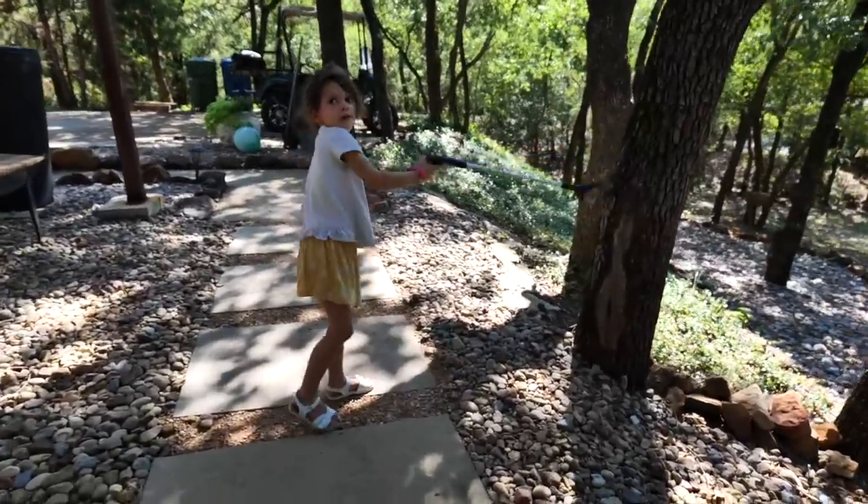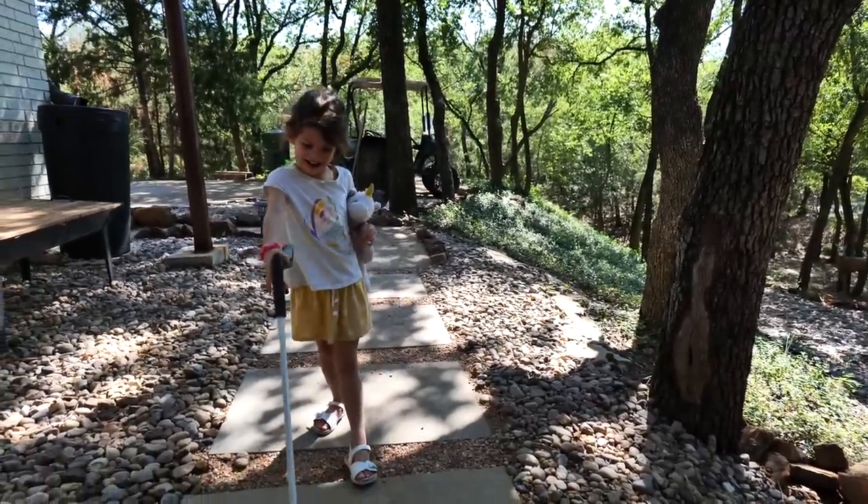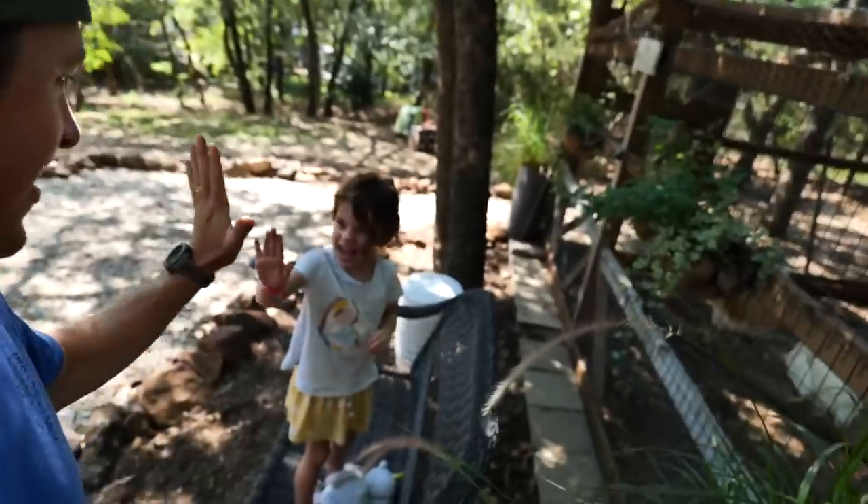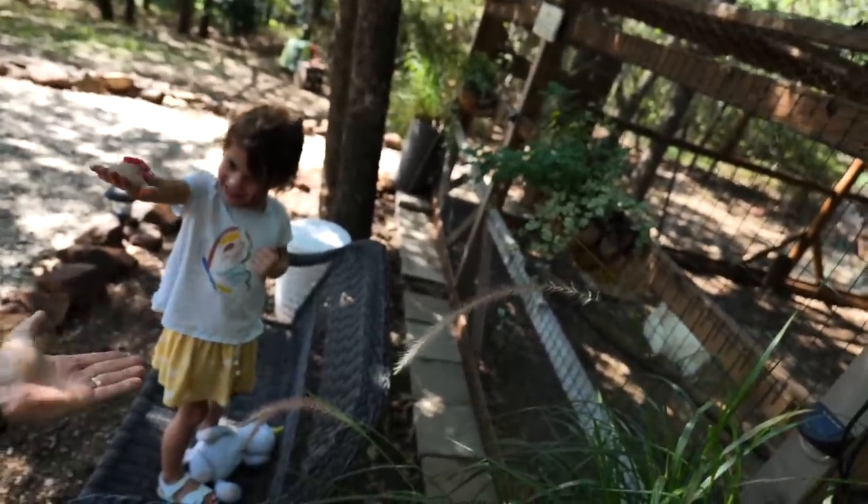Alright campers, are we ready for Colorado? Yes indeed! We are getting ready to head out to the wilderness of Colorado and Emmy is coming with us. It's her birthday and we're going to have so much fun up there. We're going to have basically like an accomplishment list, adventure scavenger hunt sort of thing, so it's going to be really cool.